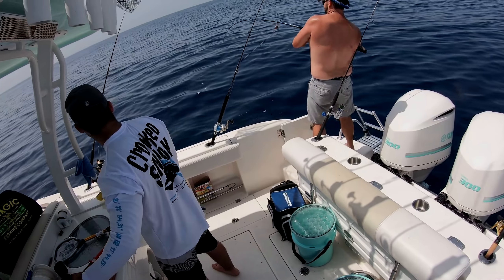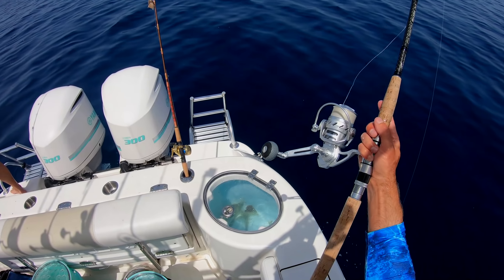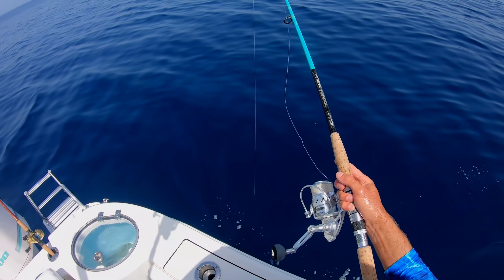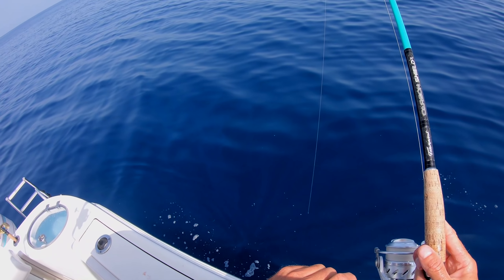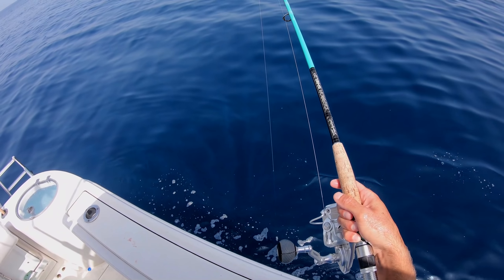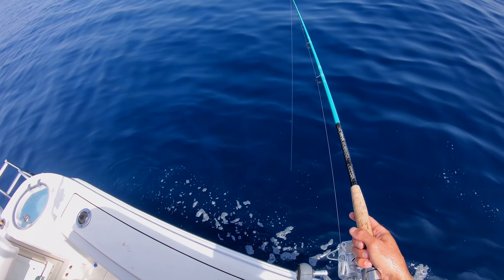Oh, Tim's on — on a live bait. So he's fishing live bait, I got my jig going down. We're gonna see if we can double up here. I gotta get to the bottom before he hooks up. There we go. I just kind of bounce them like this right on the bottom.